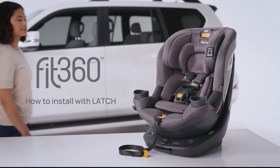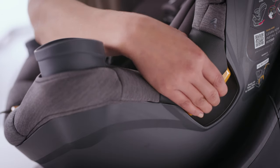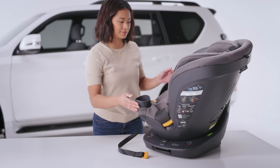To install the Fit360 into a vehicle, remove the seat from the base. Locate and squeeze one of the seat release handles. Turn the seat about halfway and allow the seat to stop at the midway point.